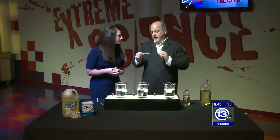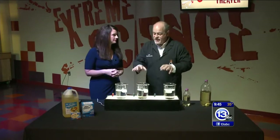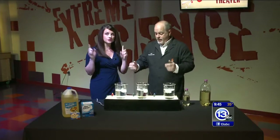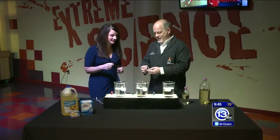A lot of times we do demonstrations here on the segment that are things you can't do at home — fire, liquid nitrogen, stuff like that. Today, this is stuff you can do at home, and it's really cool, and it's stuff you probably already have. So parents, listen up. This is something you can do at home, so run over to the TV if you're eating breakfast right now and take a look.